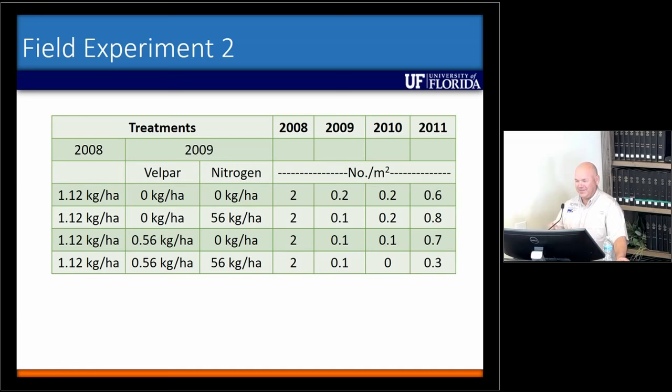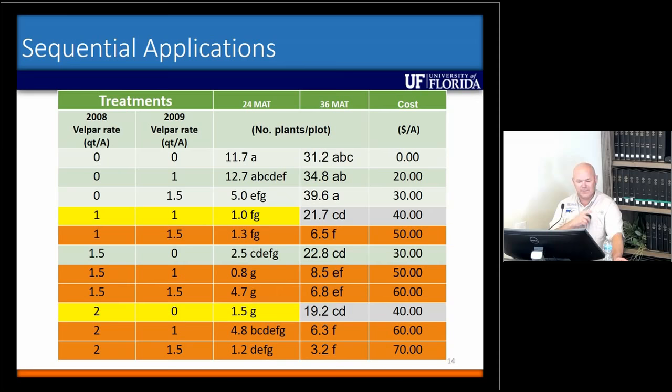I think the whole name of the game is smut grass is going to come back in — can we slow it down? That's really what I'm looking at over time. The last thing we looked at was the sequential annual applications. What I wanted to point out is when you look at two years after treatment — the third column — when you compare a quart followed by a quart versus two quarts followed by nothing, you get the same results.